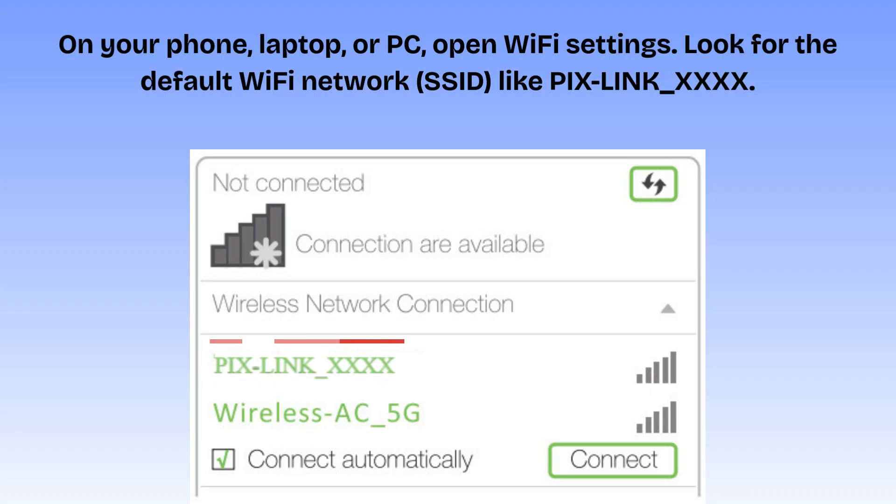On your phone, laptop, or PC, open Wi-Fi settings. Look for the default Wi-Fi network SSID, like PIXlink_XXXX. Connect — no password by default, or check the label under the router.